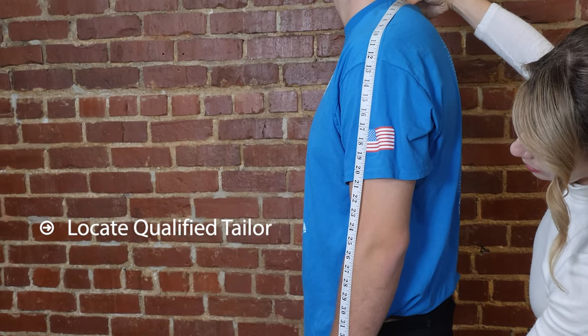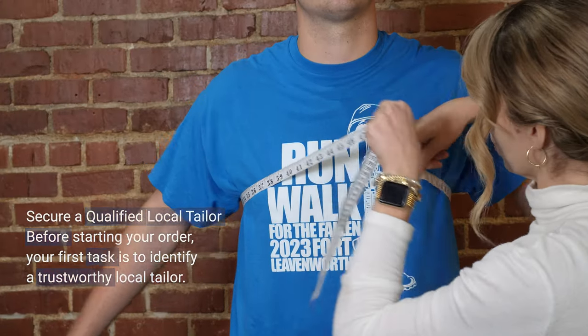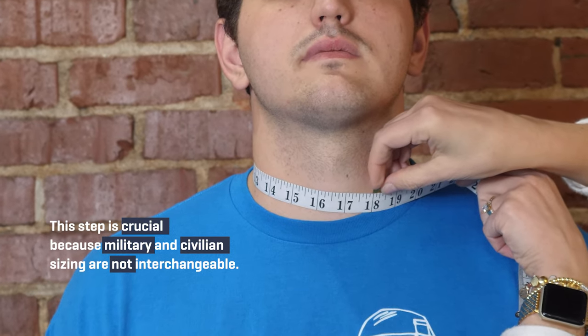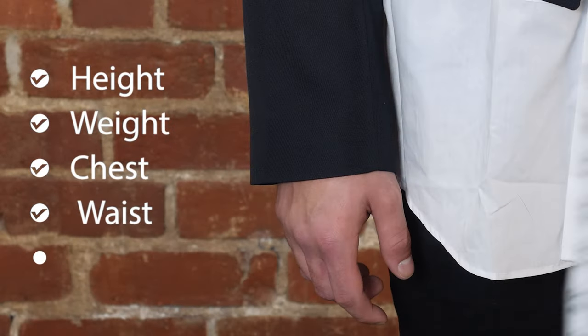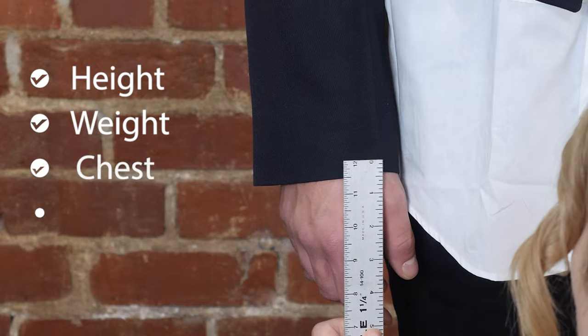Step one: Locate a qualified tailor. Before starting your order, your first task is to identify a trustworthy local tailor. This step is crucial because military and civilian sizing are not interchangeable. A professional tailor can provide the precise but basic measurements you'll need, such as height, weight, chest, waist, hips, etc.